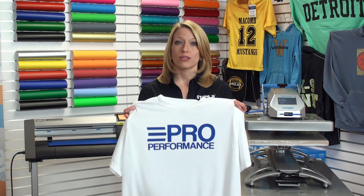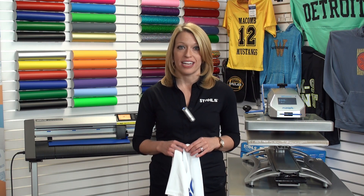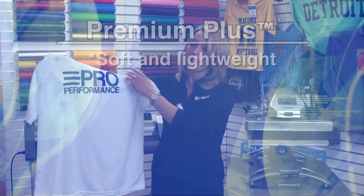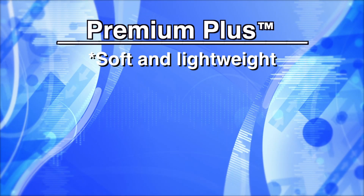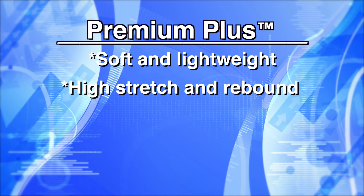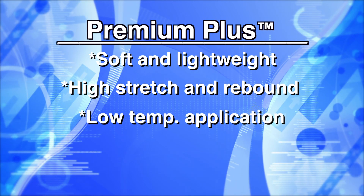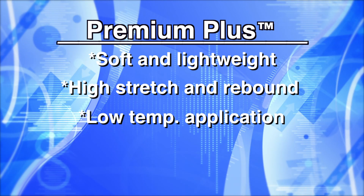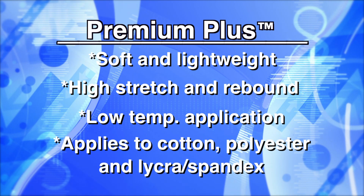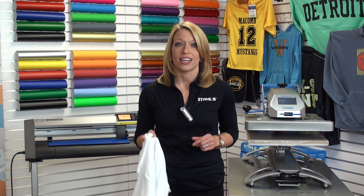If you want to print performance wear with heat transfer materials, then why not choose a material that was specifically engineered for these applications — CatCut Premium Plus. CatCut Premium Plus has a soft, lightweight feel, so it feels really nice on performance wear items. It also has a high stretch and rebound, so it moves with the compression fabrics that you're going to be decorating. The low temperature application is perfect for synthetic fabrics and performance wear to avoid scorching. And it applies to any cotton, polyester, or lycra spandex mix, so you can put it on a variety of different items for your customers.